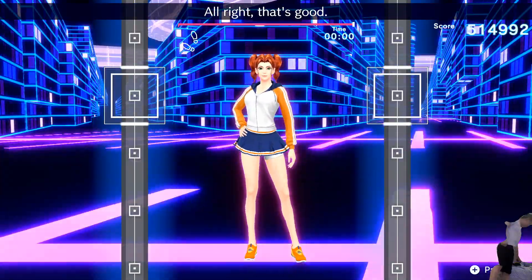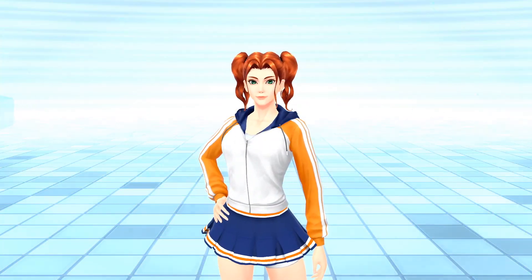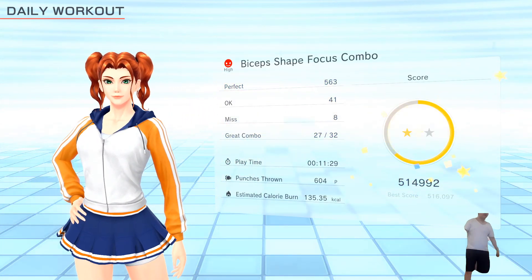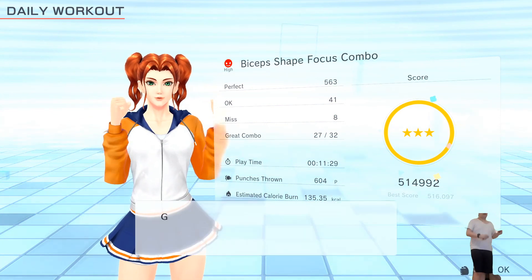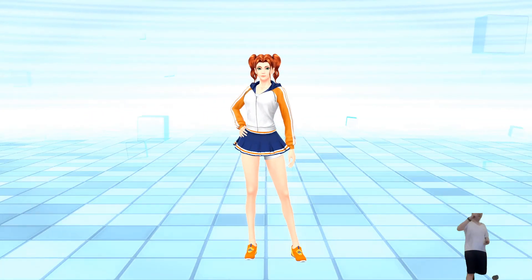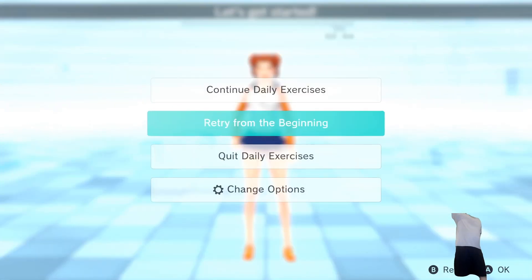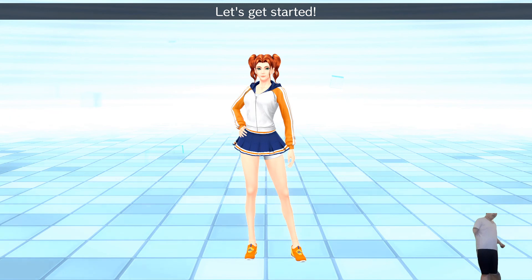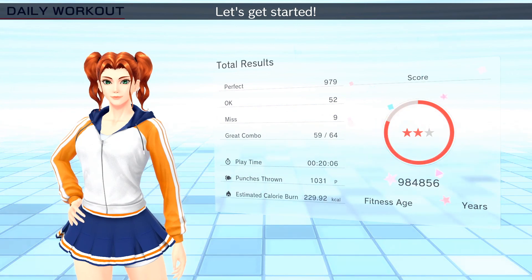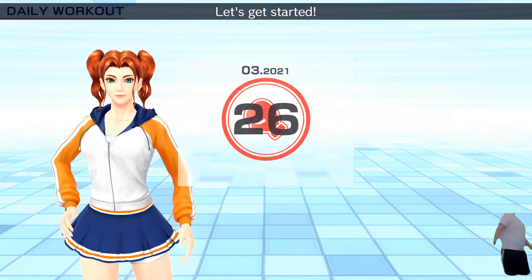Good job, guys. Today wasn't that tough, but good job. If you haven't done it for a while, that's probably pretty tough. This was more of the punching side. Anyways, guys, don't forget to hit the like button, comment, subscribe. We're done for the day. Let's check how much calories we actually burned today — it's 239, guys. Good job. See you tomorrow. Aim for result. Let's check your result. Good job.